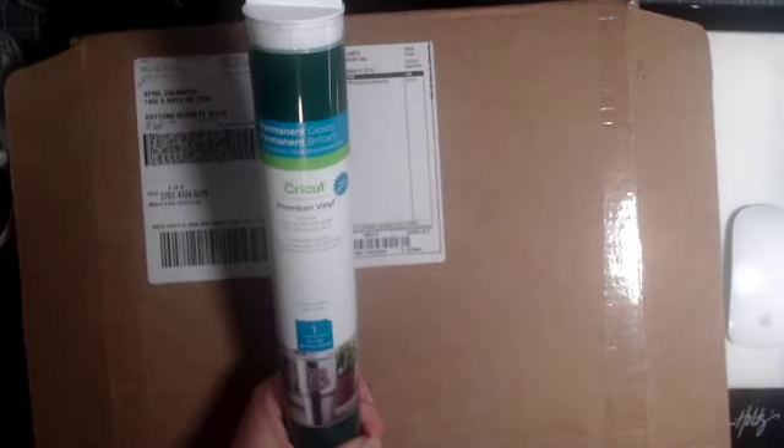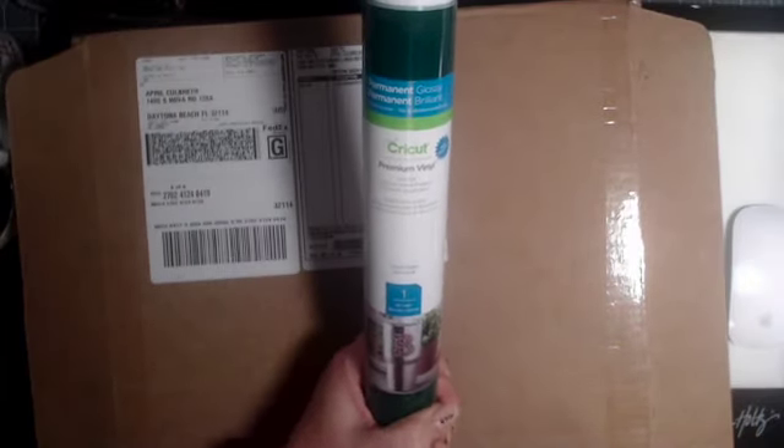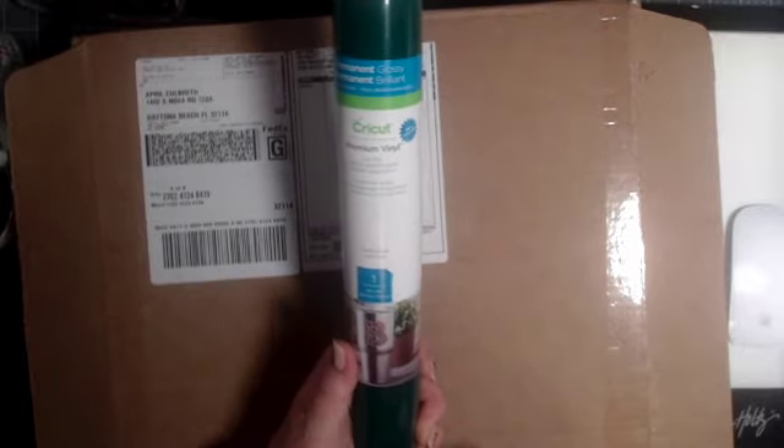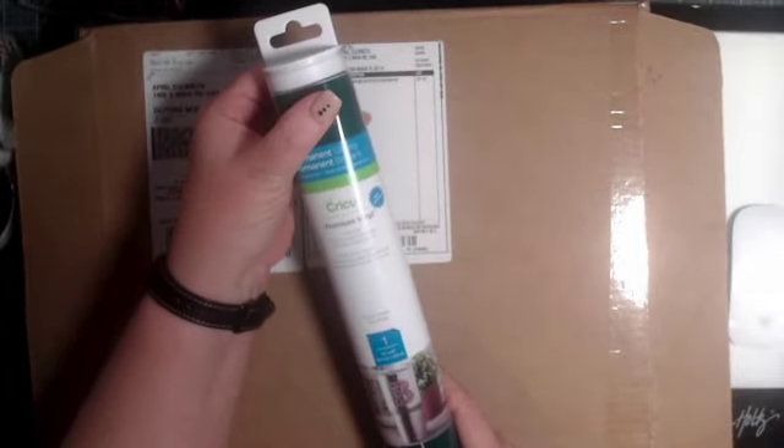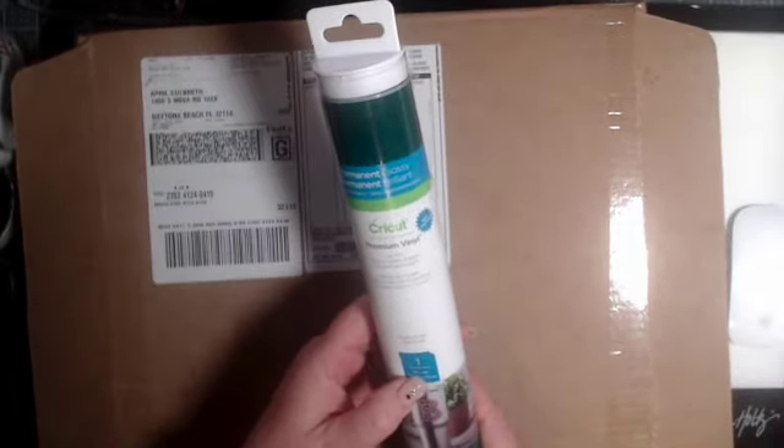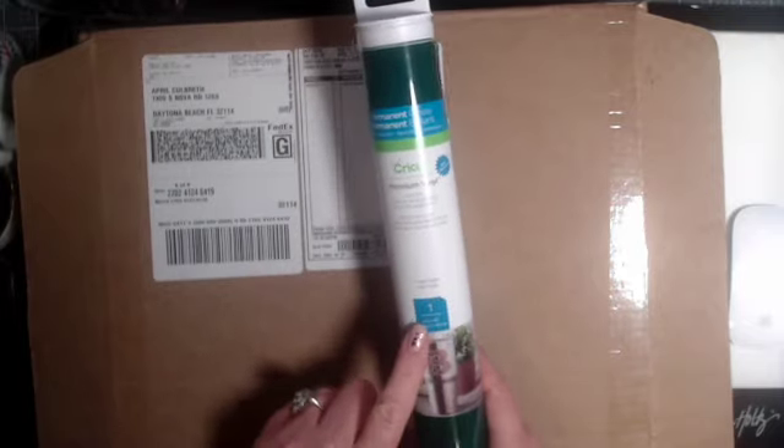Next in this box we have Cricut Premium Vinyl. This is the permanent forest green. It does lie flat — it's in the tube, but when you take it out it will lie flat on your mat. Love it. There is a 12 by 48 inch sheet of that. Great for doing your grass with your little bunnies and your Easter baskets.